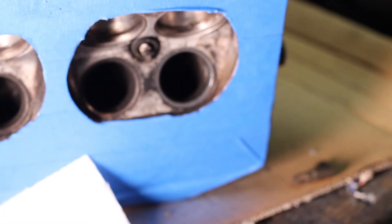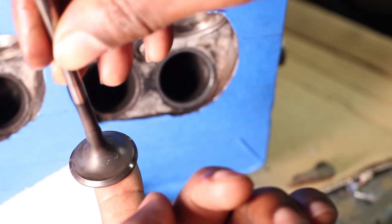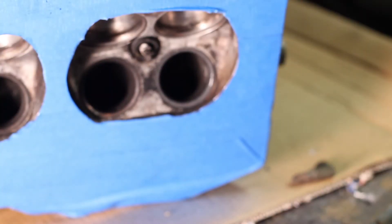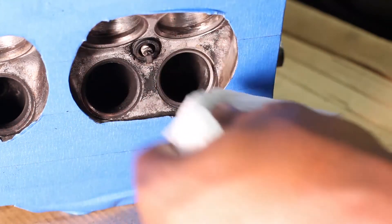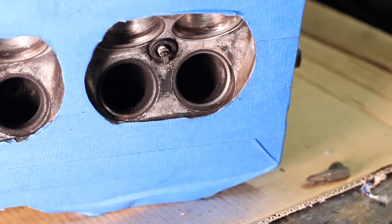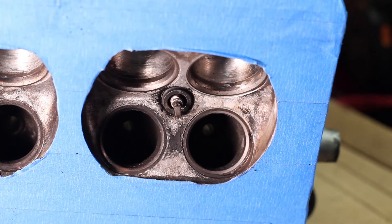Compared to the one that hasn't been done yet — not horrible, but ultimately this is the look you want. Look at the head. Also, when you're done doing this, you want to douse everything in brake cleaner very thoroughly. Make sure you get all the compound out, because this is an abrasive compound and you don't want it inside your engine. You can see the comparison between the two valve seats — one down, fifteen more to go.